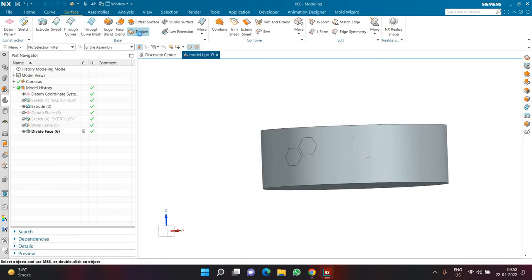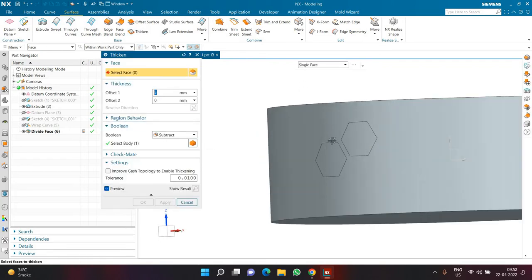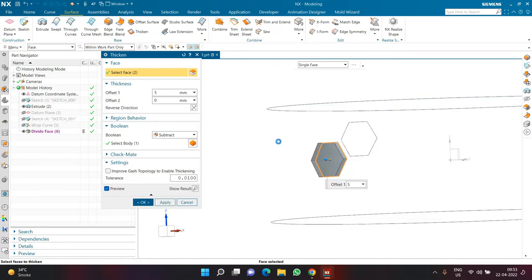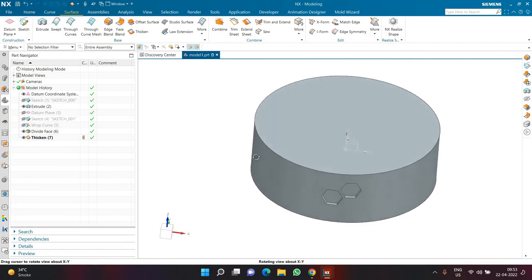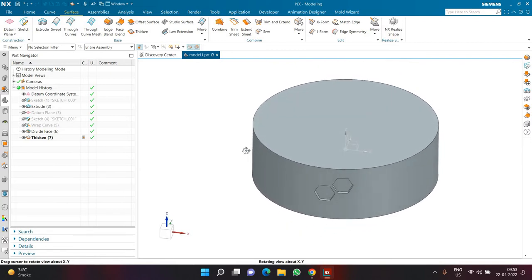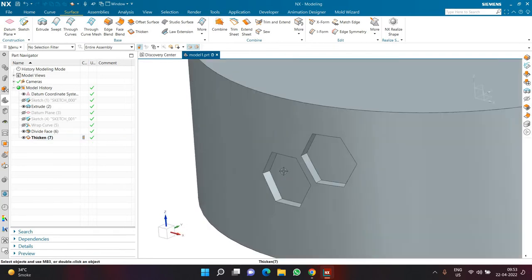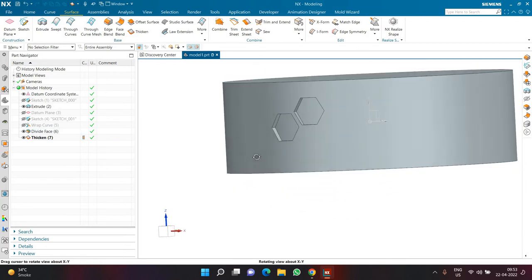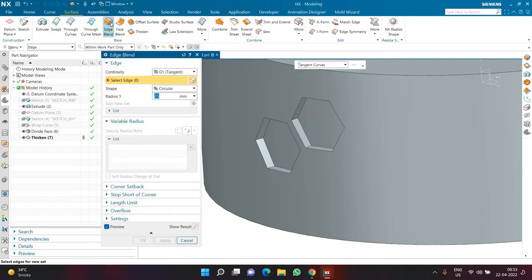With the face divided, go to the Surface tab and click Thicken. Set the subtract option and select the two polygon faces. Click the Flip button to make the thickening go inside rather than outside. There is a key difference between Extrude and Thicken in this scenario — Extrude will not work for this type of design.